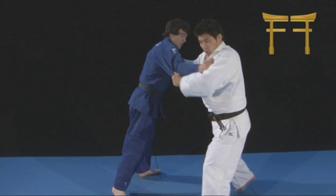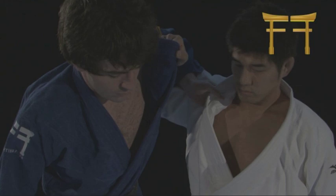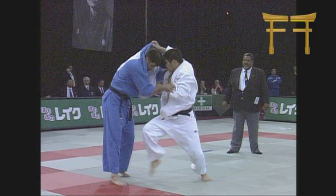Inui starts by showing classical examples of the techniques, then gives close-up tuition of what each part of his body is doing, from upper body to his legs and feet. He follows this up with realistic and competitive demonstrations. Finally, all of the Uchimatas are followed by spectacular tournament examples.